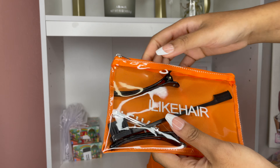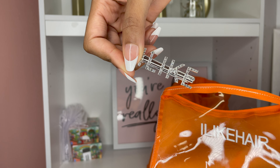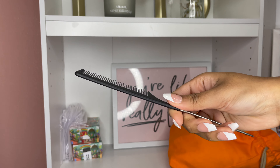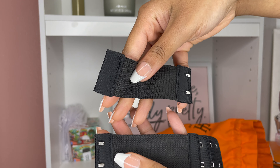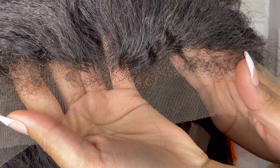Right now I'm showing you everything that they sent me in the package. They sent me clips, a cue card with their information if you want to follow them, combs, a lot of goodies, and they also sent me a wig band so that you can wear this wig glueless if you wanted to. This is the gorgeous wig that we got — this wig is so freaking beautiful.